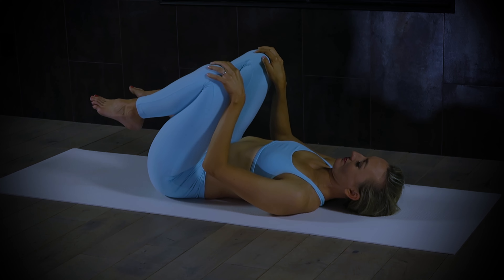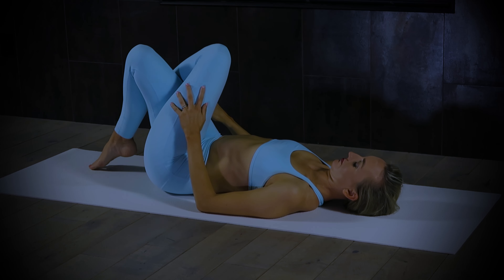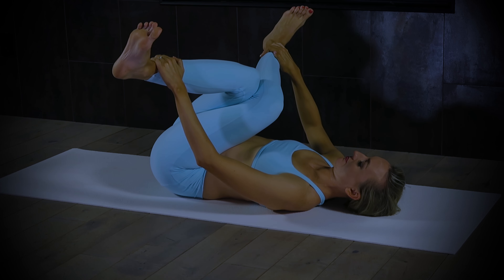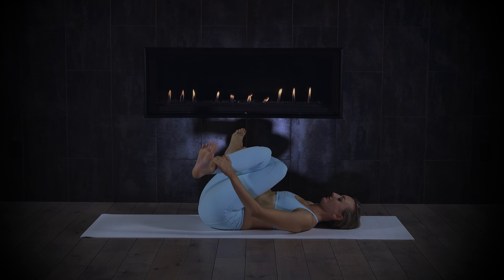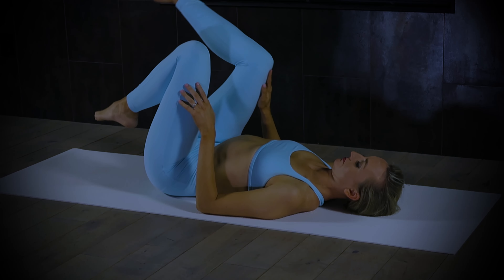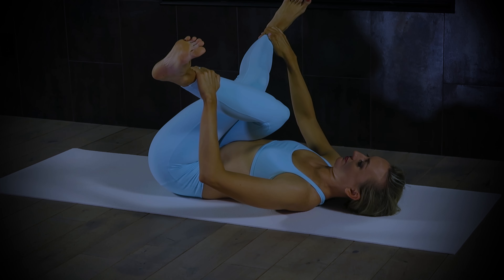Let that go. Coming into pretzel legs — take the left thigh over the right and hold your ankles. Flex both feet and pull your ankles towards your face and the floor. Three deep breaths here. If you're not feeling anything in the hips or outer hips, send your feet higher towards the sky. Make sure the feet are flexed and really pull down. Then switch it out — right thigh on top, flex. If you want, you can rock a little side to side.